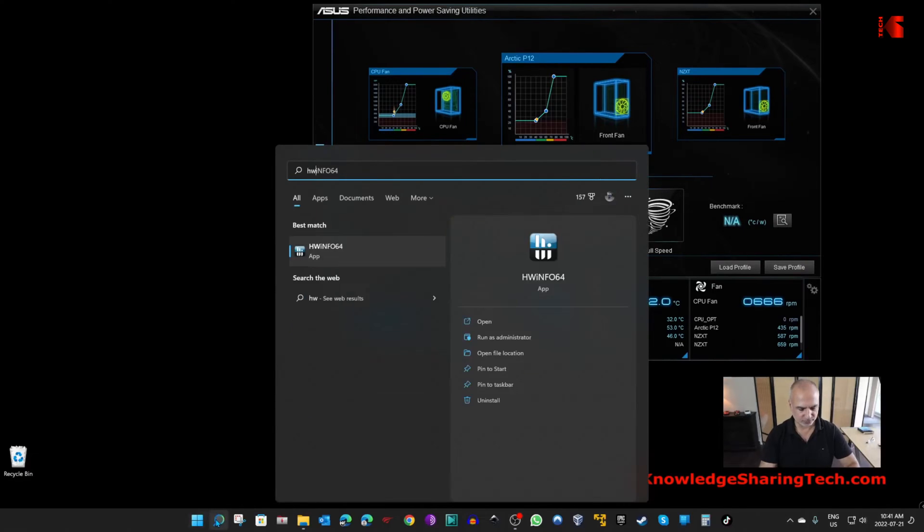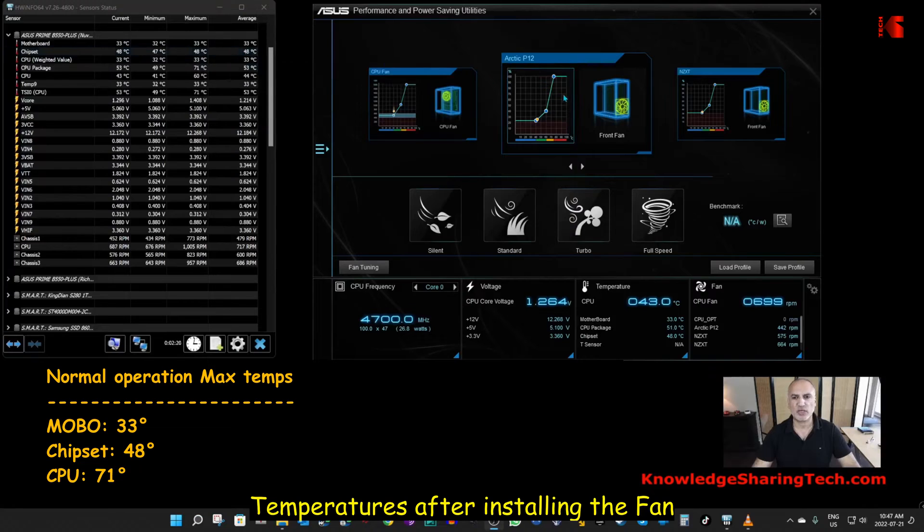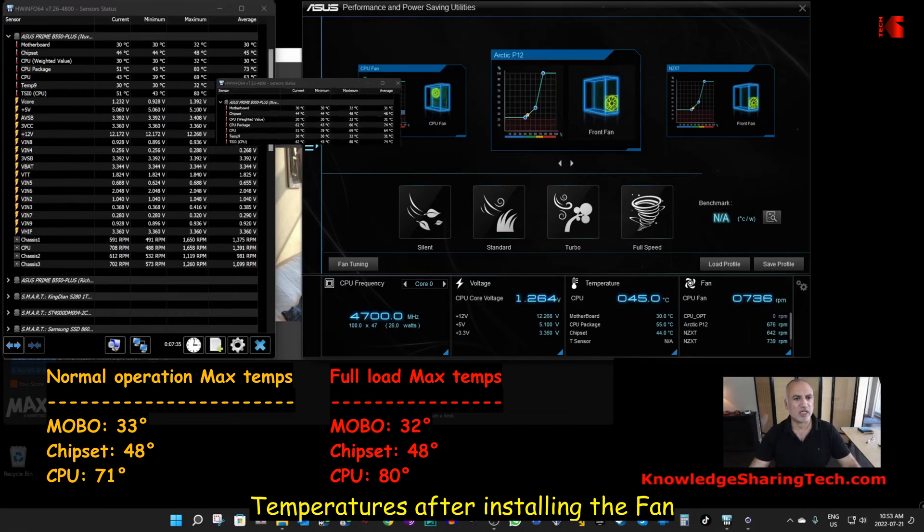These are the temperatures after installing the fan. Under normal operation the maximum temperatures are almost the same — the motherboard and the chipset are the same, and the CPU just added one degree, which is insignificant. I'm now running Cinebench to load the CPU on full load. The test finished and the maximum temperature the CPU reached was 80 degrees, which is lower by five degrees than without the fan — and this is very good in my opinion.